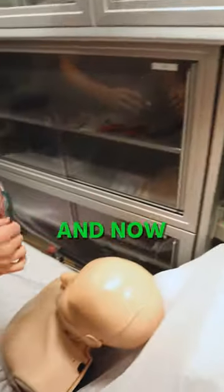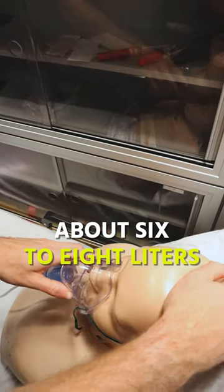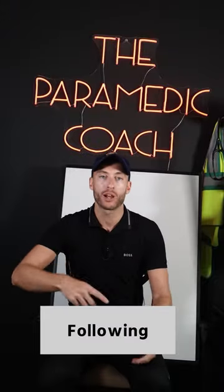Then we're going to put this into our oxygen tree over here — that's in there. Now I come around to the patient, oxygen's flowing. I'm going to place it on the patient at about six to eight liters. Follow my page — I go over all of it.